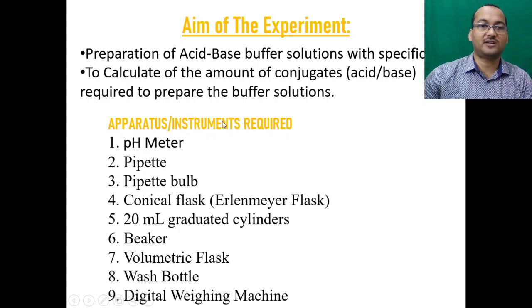The apparatus or instruments required include: a pH meter, pipette, pipette bulb, conical flask, 20 ml graduated cylinder, beaker, volumetric flask, wash bottle, and digital weighing machine.